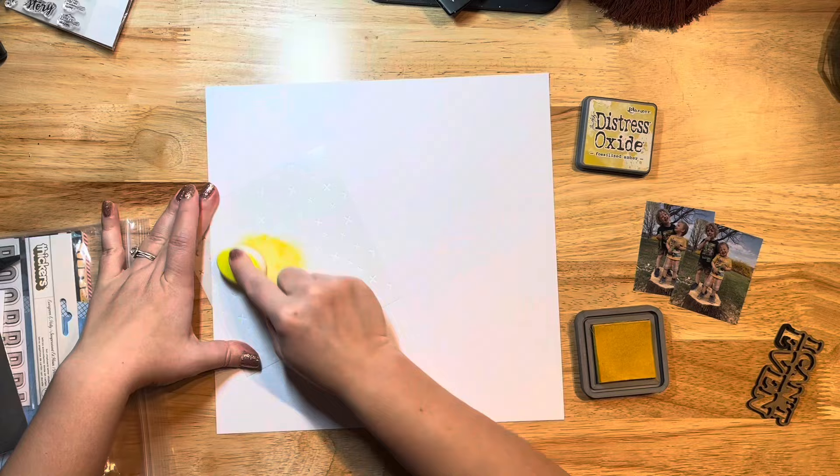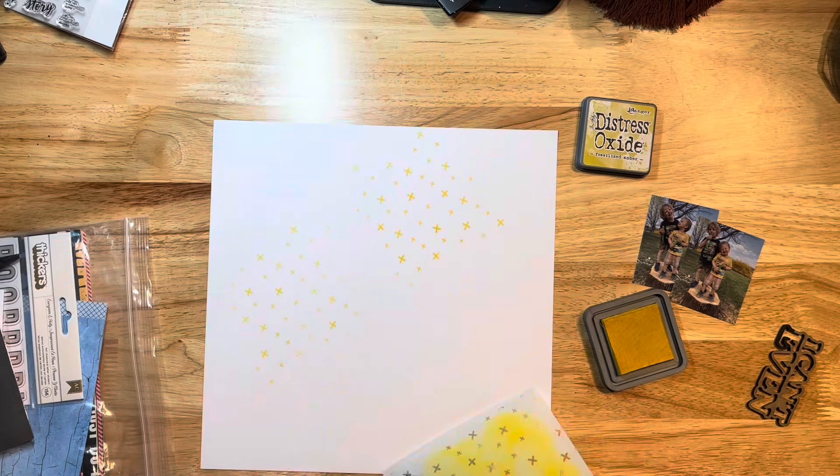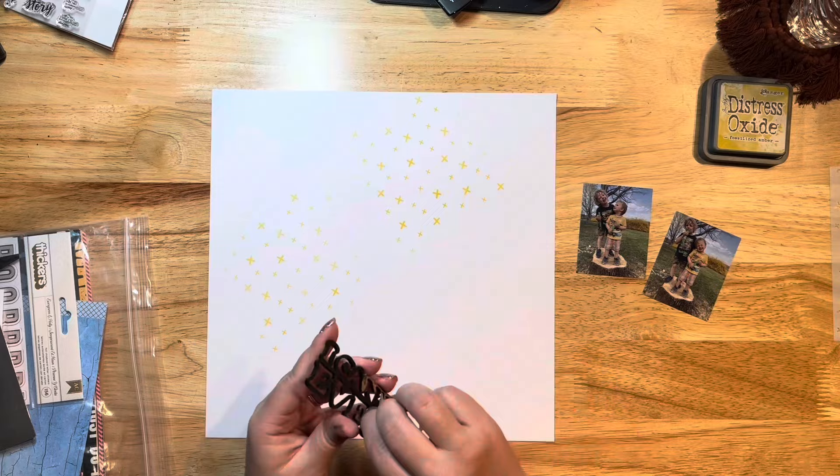I'm pulling out a stencil to start my layout with some distress oxide, and I'm just going to use a blending brush to stencil on some little X's. But honestly, I cover most of them up — there's only a couple that peek through in the end. That wasn't my plan; I wanted a lot of them to peek out, but I just left it the way it was.